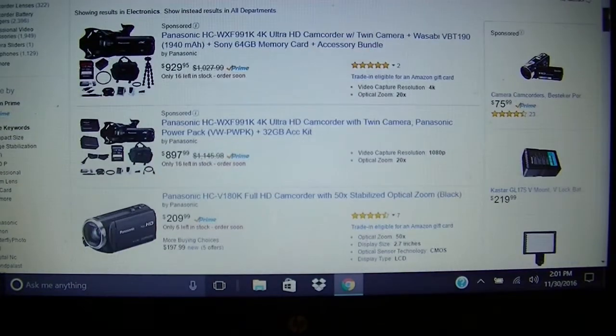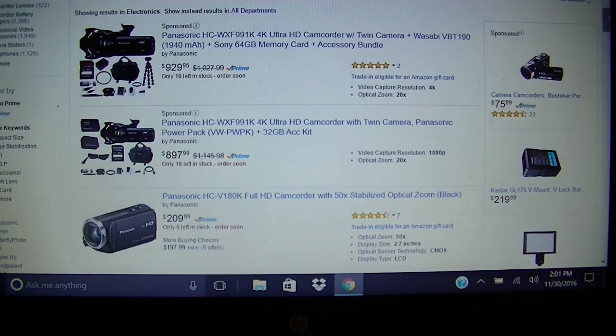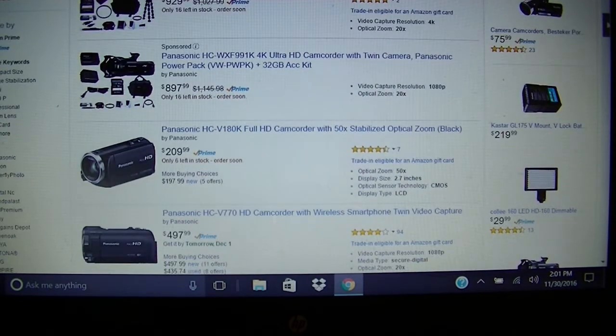For example, I was looking for a camcorder — the new Panasonic WXF991. It was all great and wonderful until I saw the $929 price tag. So Uncle Greg saves money because he always goes down about two versions back. Trying to keep up with the Joneses and buying the latest and greatest will kill you.